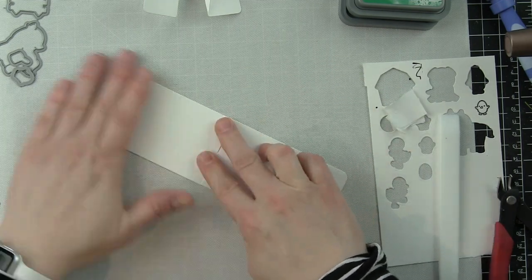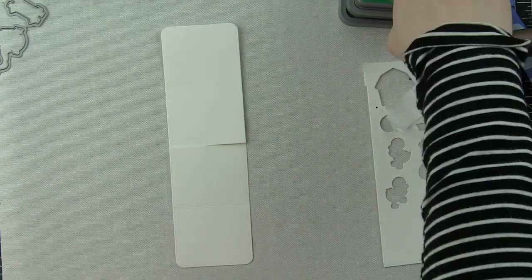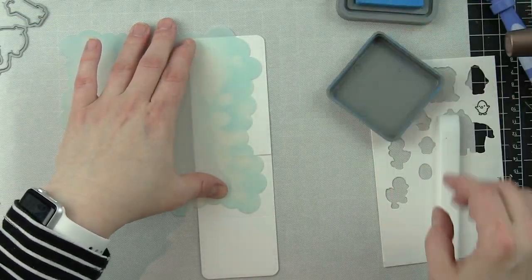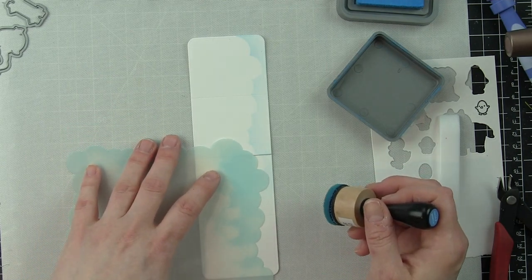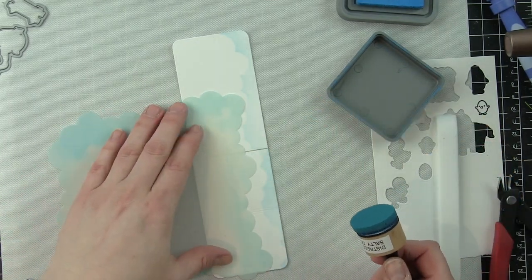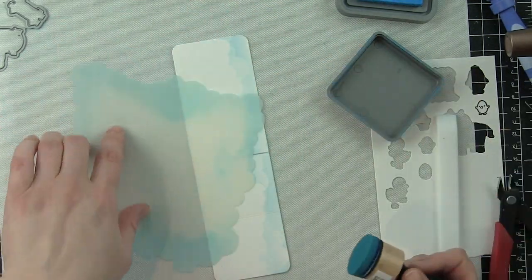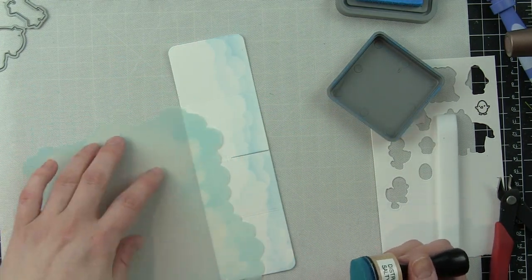I die cut two of these pop-up panels. There's also a little landscape die I'm going to use so this panel mimics the clouds and pasture on the rest of the card. I'll temporarily adhere the two pop-up pieces together and ink the border with Salty Ocean distress oxide ink and the mini cloud stencil, moving the stencil down as I go — it doesn't have to be perfect. These two pieces fit together to form the pop-up part.